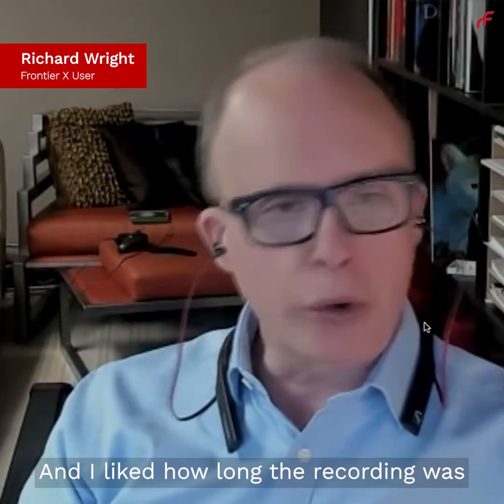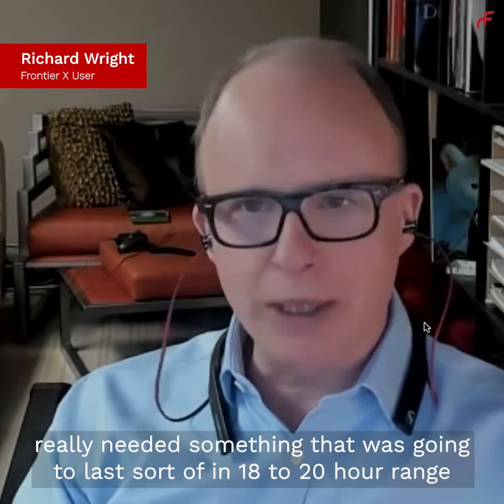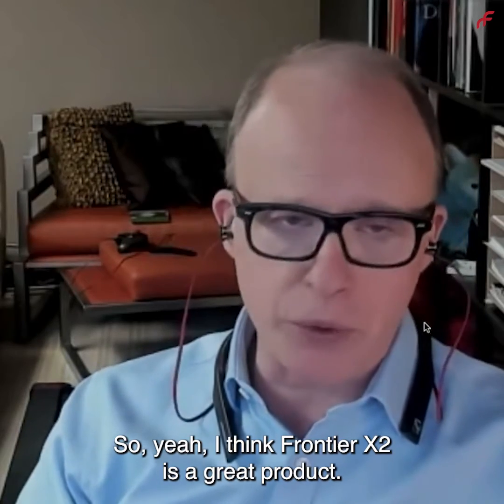I liked how long the recording was because at the time I was running ultra marathons, and I really needed something that was going to last in the 18 to 20 hour range in terms of data. So I think Frontier X is a great product.